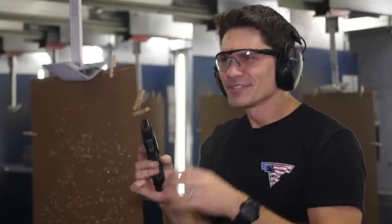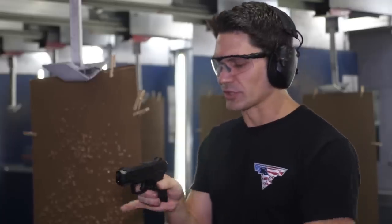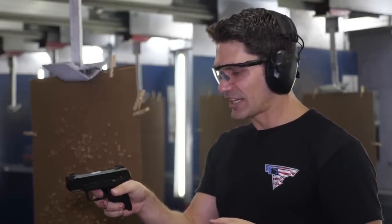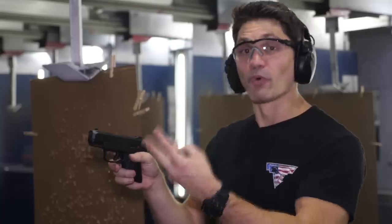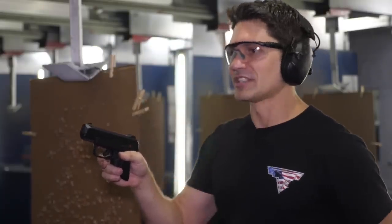So weird. I guess it's because it's like a single-and-a-half action only. So it basically pre-cocks the hammer every time you fire or whenever you chamber a round. So this is a hammer-fired gun, but it's not really double action only — it's like a single-and-a-half action because it pre-cocks the hammer. When you pull that trigger back, it's just a little bit of travel before it travels forward, hitting the firing pin, detonating the round, sending it down range.